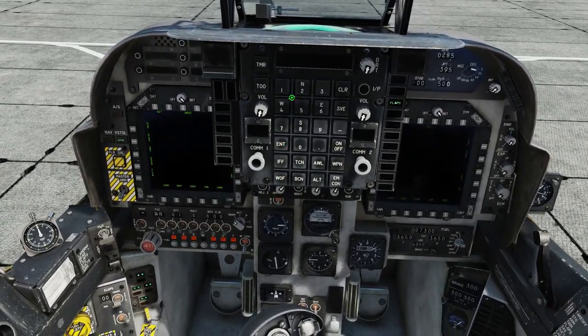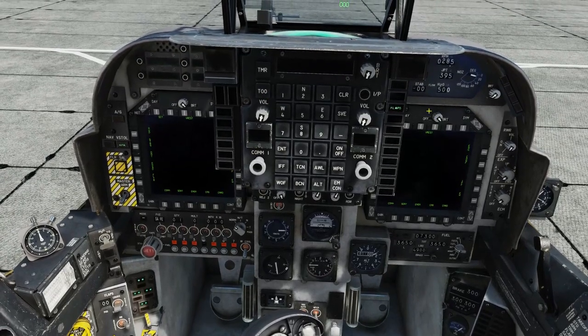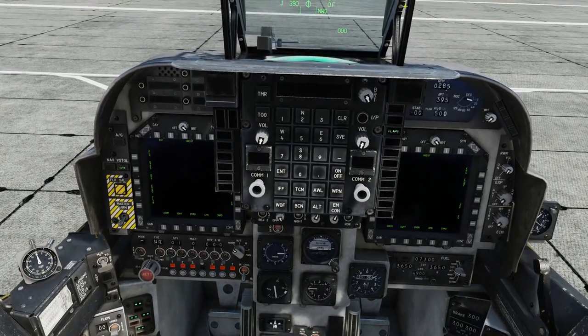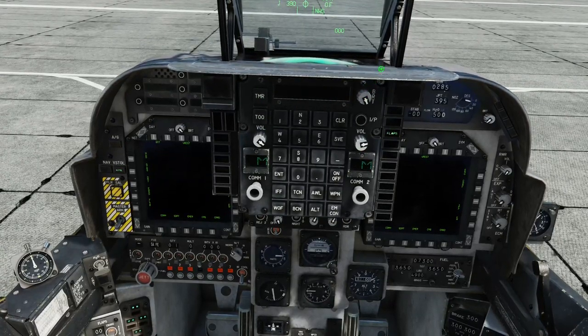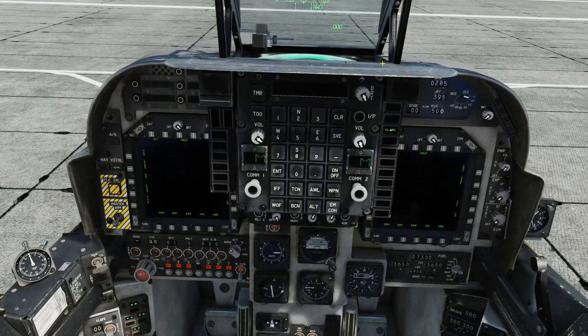We can now switch on our multi-purpose color displays and our HUD, put on the brightness for our UFC, and switch on both comms 1 and 2. That's good to go.